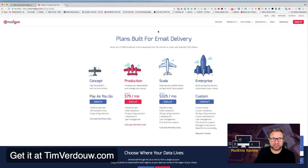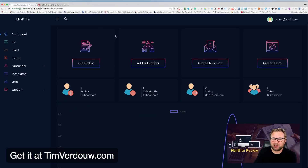I'm going to give you my personal training on how to set up Mailgun with MailElite so you can send 10,000 emails per month for free. Now, this is the back end of MailElite — the dashboard. The first thing I noticed is that this software is really simple. When I logged in for the first time, I immediately understood how it works.